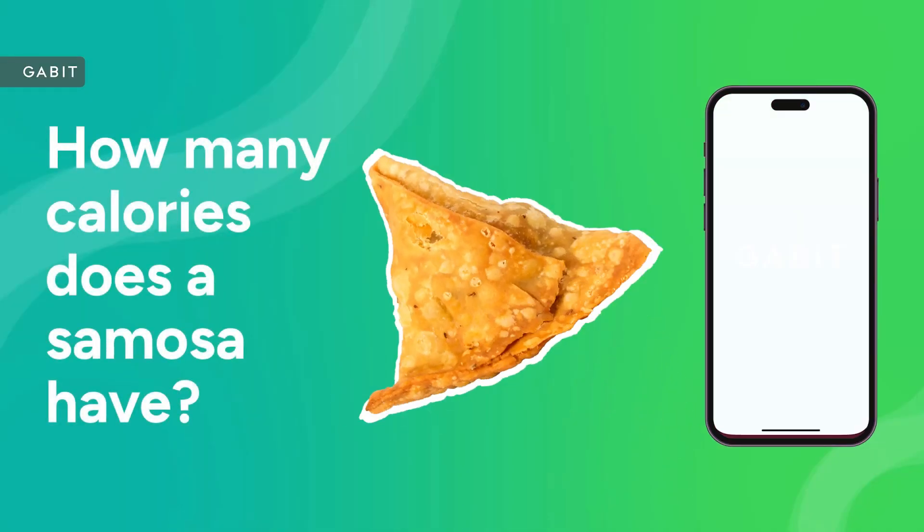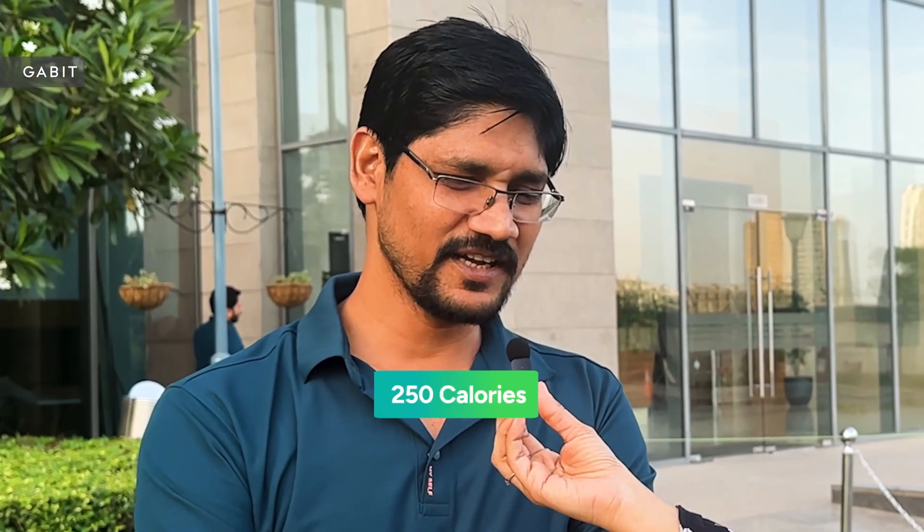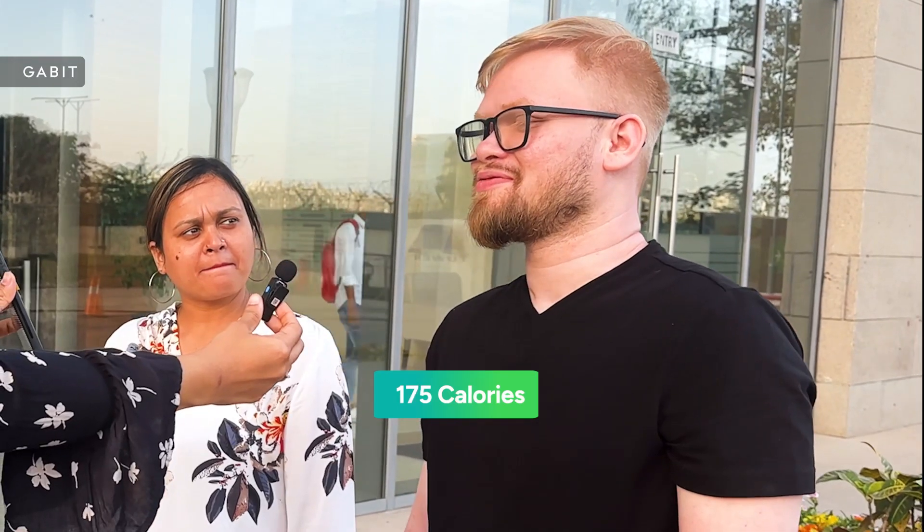So how many calories do you think this samosa has? 200. I think 250 calories. 175. 120 calories approximately. 250. About 120 to 150. Something — that's very precise.